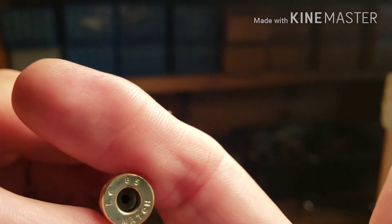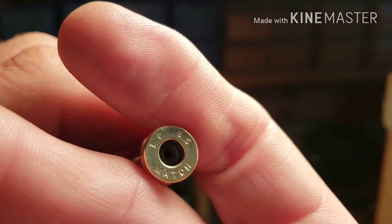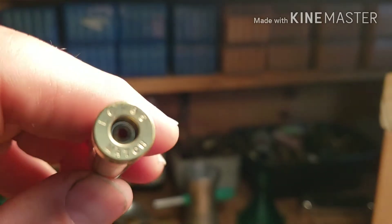Let's see what we got. This is Lake City brass — it says 'match' on it. Is it any different than regular Lake City brass?